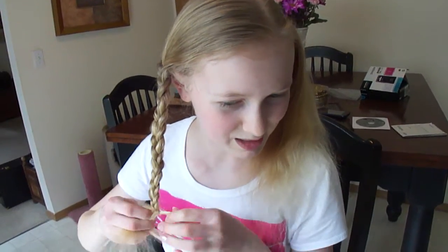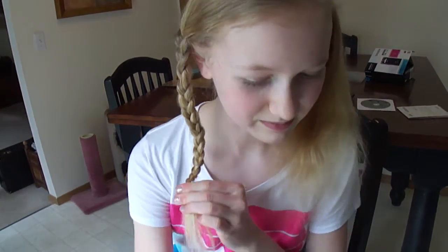As you can tell right now, I'm still braiding down because I still have hair, so I'm going to keep going right here. Take my clear elastic and tie it off.